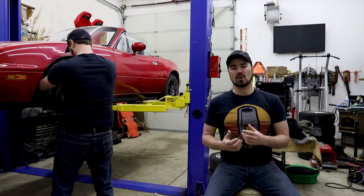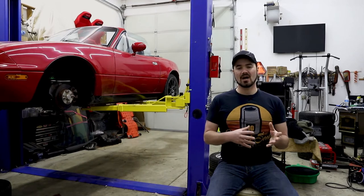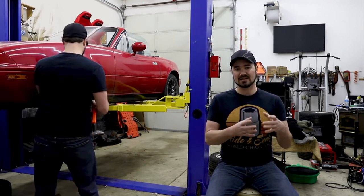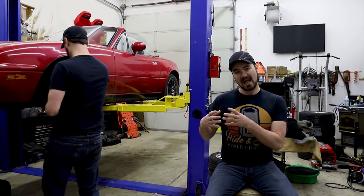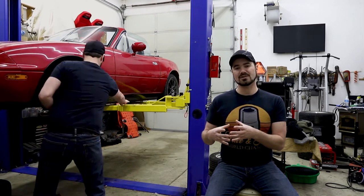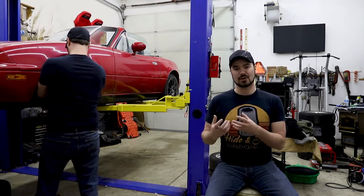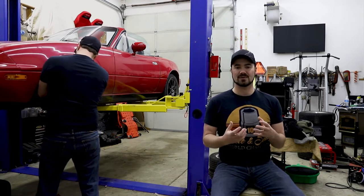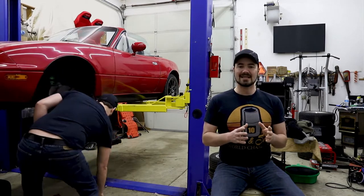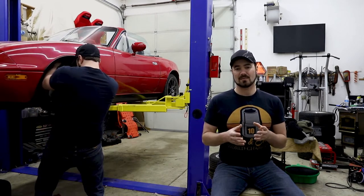My solution was to move over to the Holley Hyperspark ignition system. The Holley Hyperspark is a standalone ignition system that has an ignition box, a distributor, and a coil that gives you a much more powerful spark but also has the ability to integrate with your Sniper EFI to allow the computer to control the timing curves. This seemed like a relatively straightforward installation and that's what I was assuming, to my detriment.